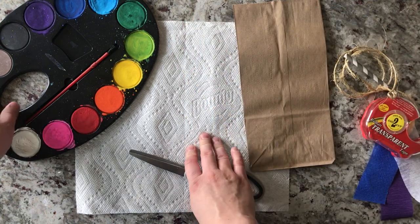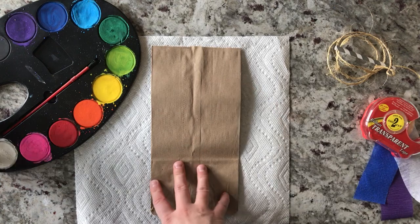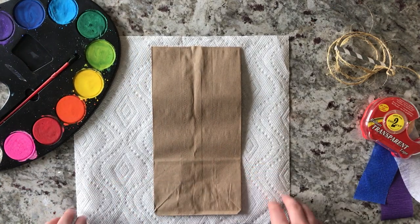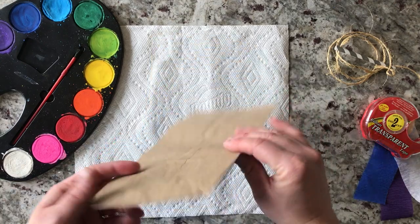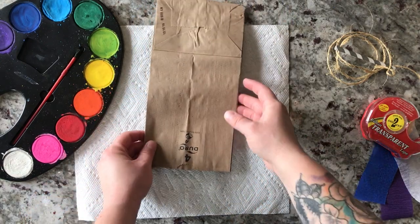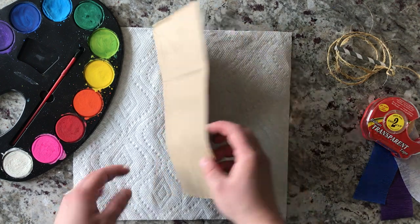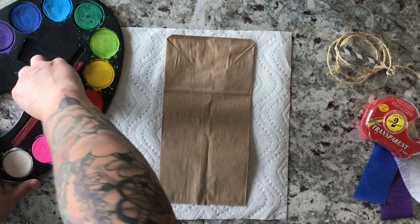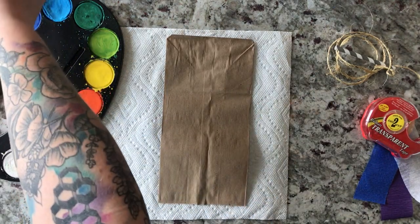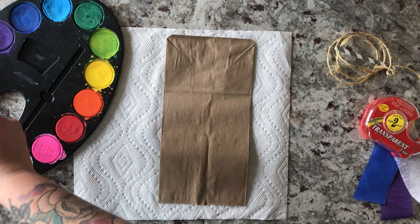Just get creative with it — you can use whatever you'd like. So we're going to go ahead and get started. First things first, I'm going to start by decorating the kite. You want to decorate the entire thing before we actually move on. If you're painting, you might want to do this in a few different steps — paint and let it dry, then finish making it later. But I'm going to paint today.